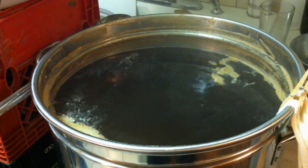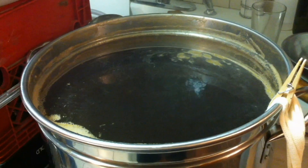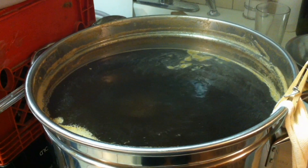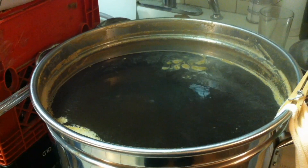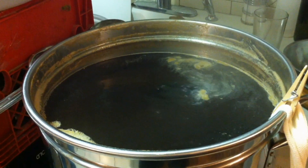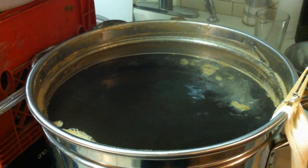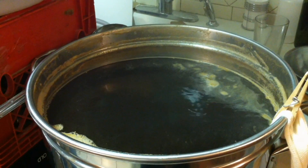Here we are brewing Andy's sweet honey brown ale, and we are going to demonstrate the boil capacity of our electric brewing system. Right now our heating element is at its lowest setting, and Dave is going to slowly start turning it up so you can see the control that you have.